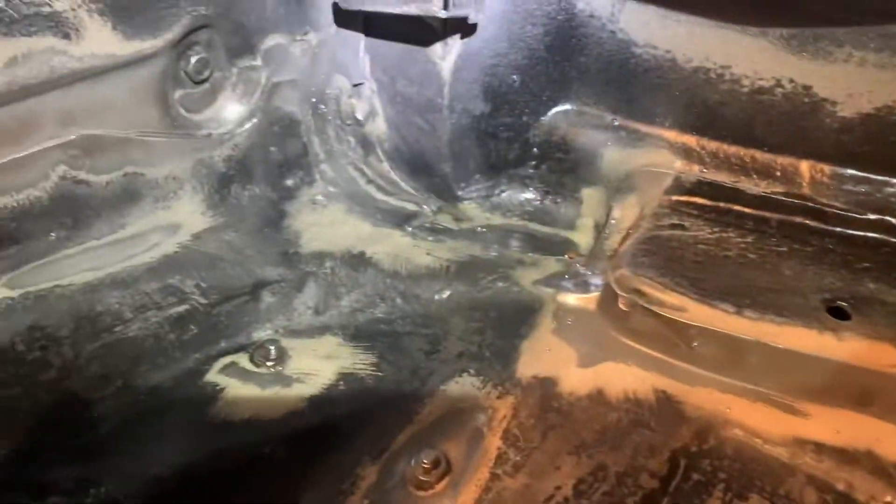We got it all cleaned up. For the most part you can see the spot welds right here — that's what we're trying to get at so we can drill those out. It didn't take as long as I thought it would, but it was still kind of a grind — no pun intended.